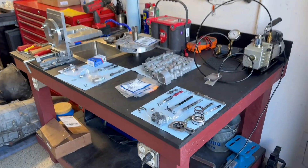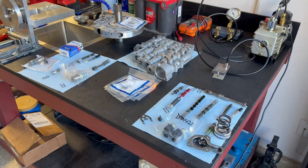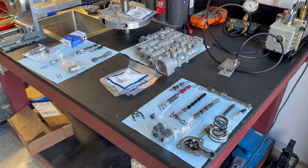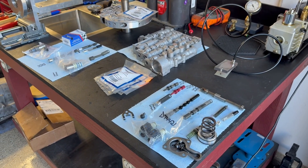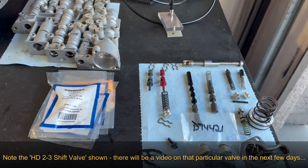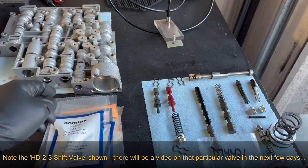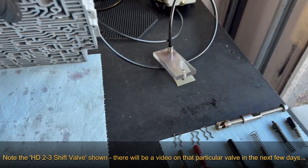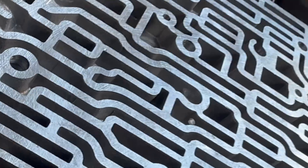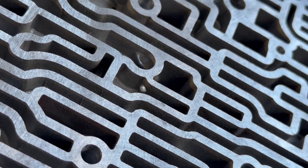We'll start off with the valve body. They installed half of an HP1 performance pack from Sonics — they have pinless accumulators in here and a 2.3 heavy duty shift valve — but they failed to drill the little 125-thousandths hole that you need to drill in the casting to facilitate the full function and benefit that this valve kit gives you. Here's where you drill that hole.